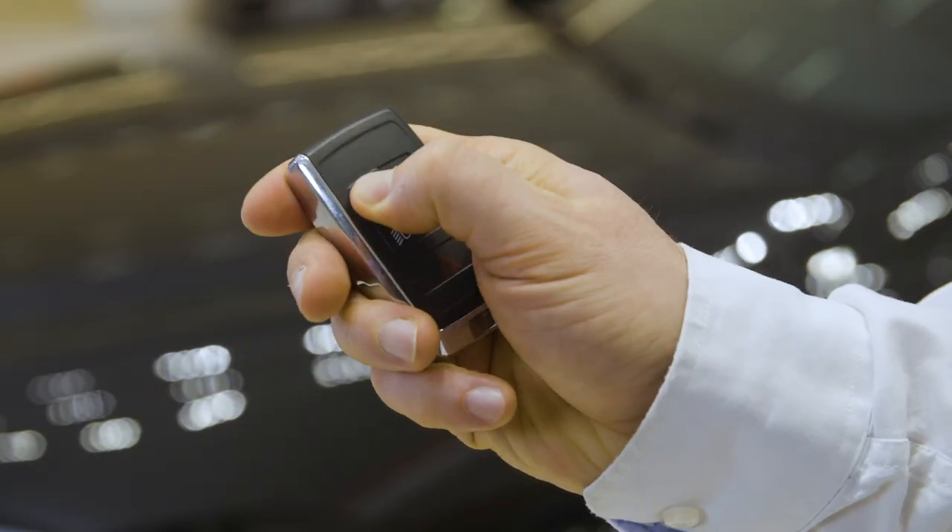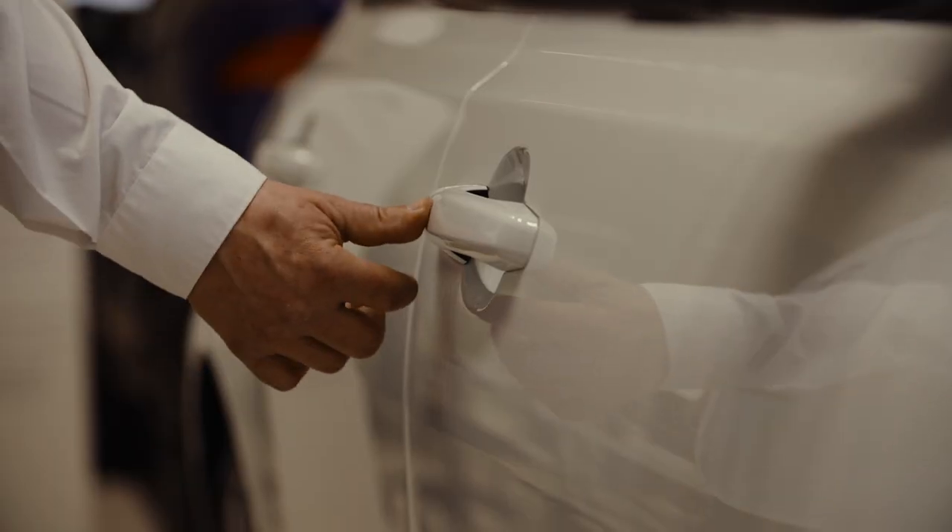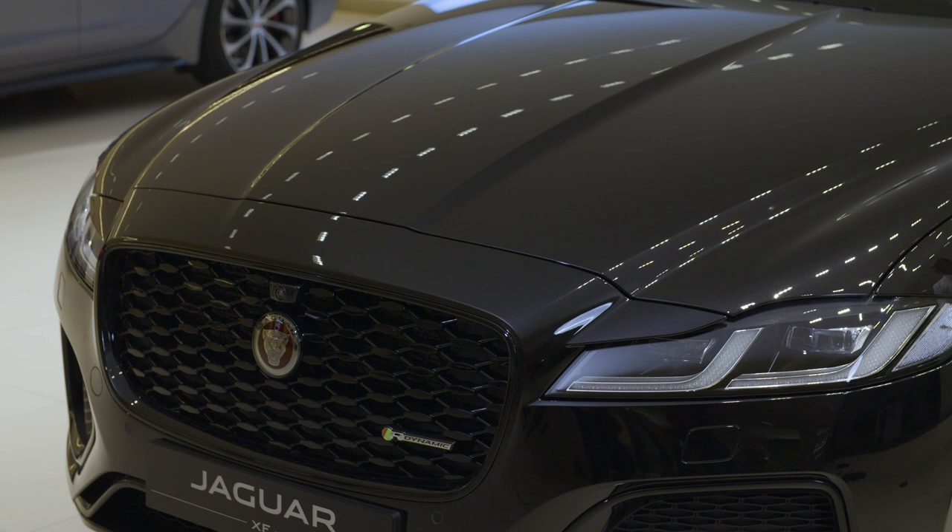Always double lock either from the key fob or via tapping the door handle twice for vehicles with keyless entry. You'll hear a beep to confirm this is done successfully.